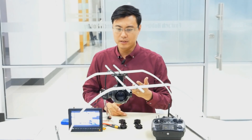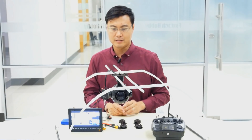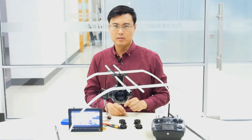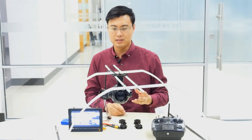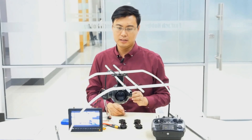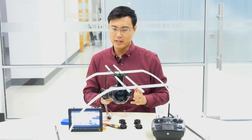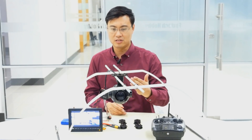The whole gimbal is driven by three very powerful and precise brushless motors — one, two, and three — and each motor has a built-in encoder to offer the best precision. The precision on this gimbal is 0.02 degrees, which is very high, so you can lock on an object over a very long distance with a high zoom value.